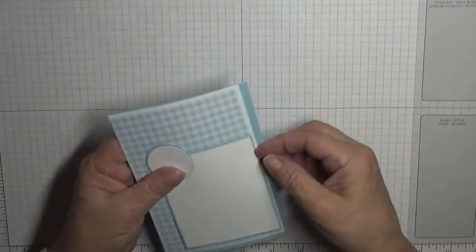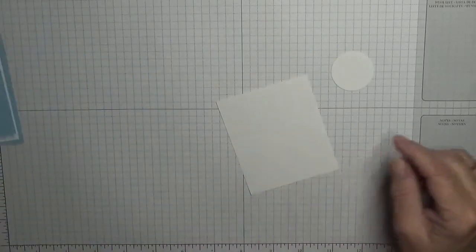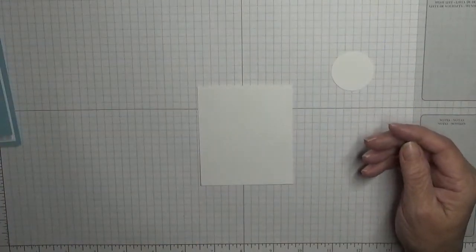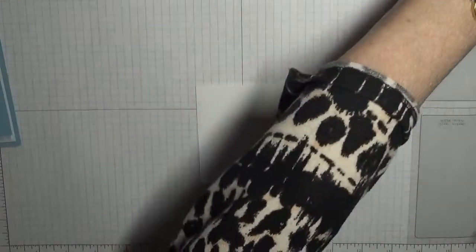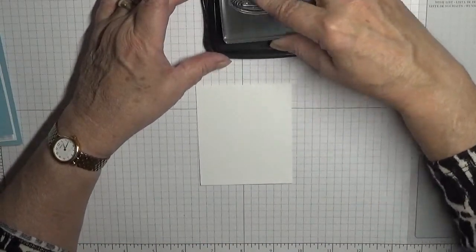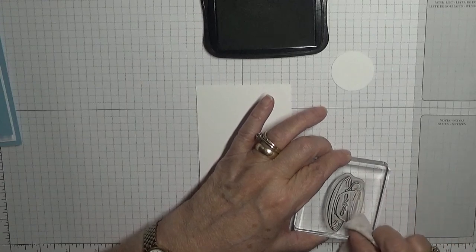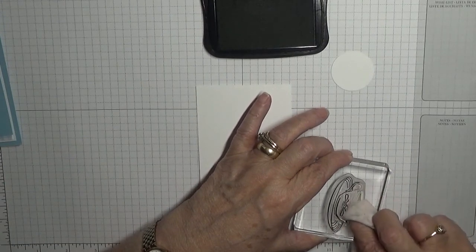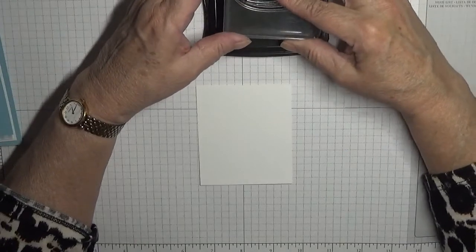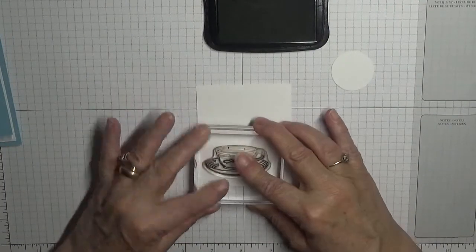So let's get stamping. I've done the inside bit already — I'll stamp that afterwards. On this one I've put a cup of tea. We need Memento black ink and the cup. The cup — I don't want ink on the top bit.